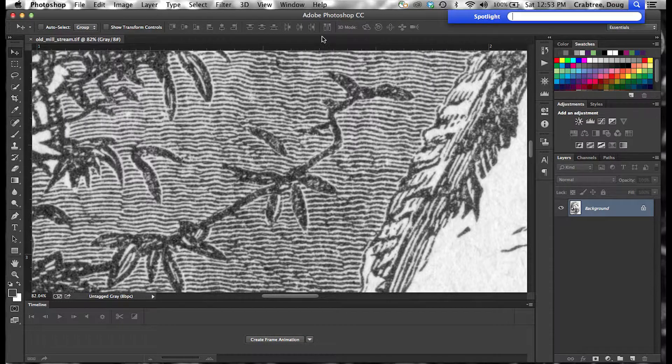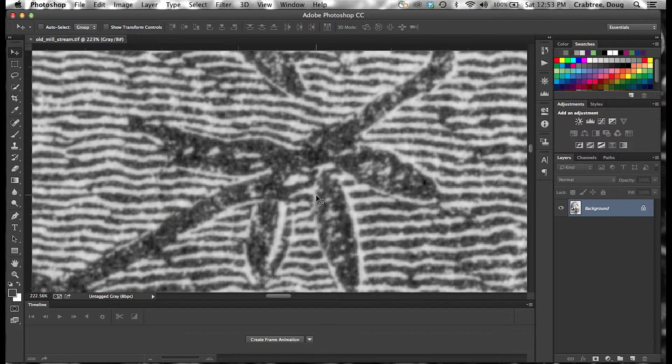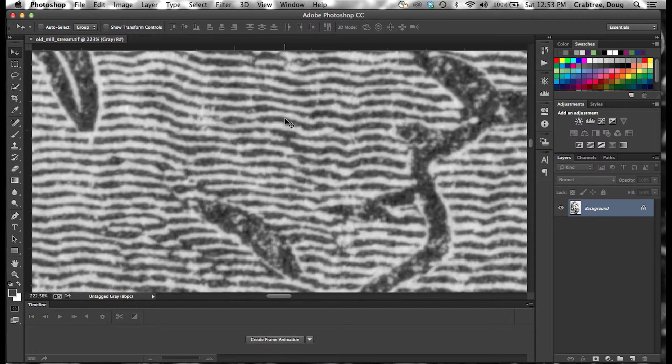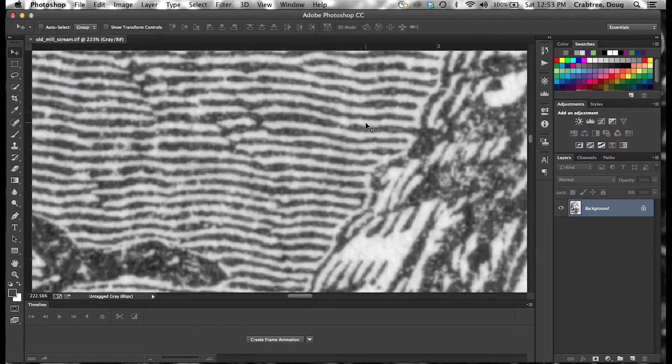You'll notice when you get up close, the scan has been done to capture pretty much every bit of detail. No contrast has been added. So you can see the imperfections in the paper — the old letterpress didn't get down in all the crevices. We want to clean this up and try to get as much of the line quality back as we can.